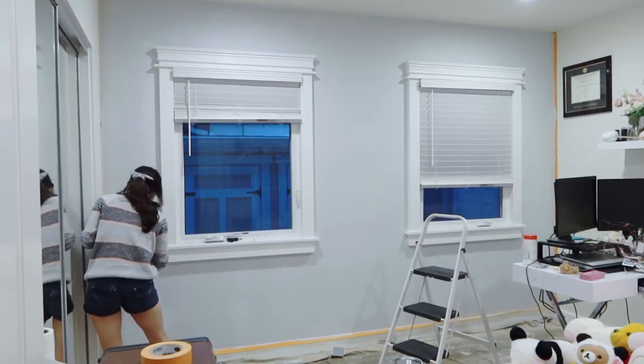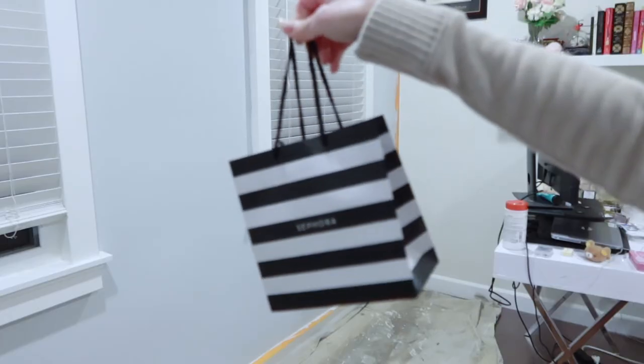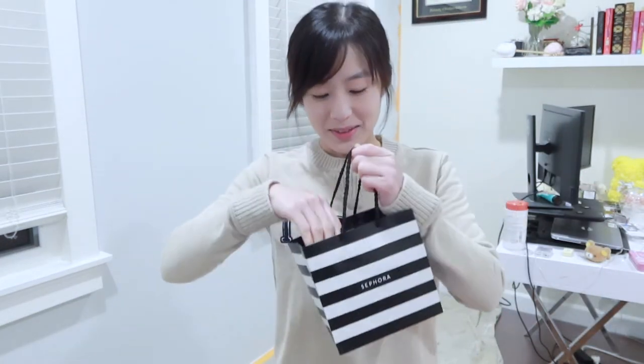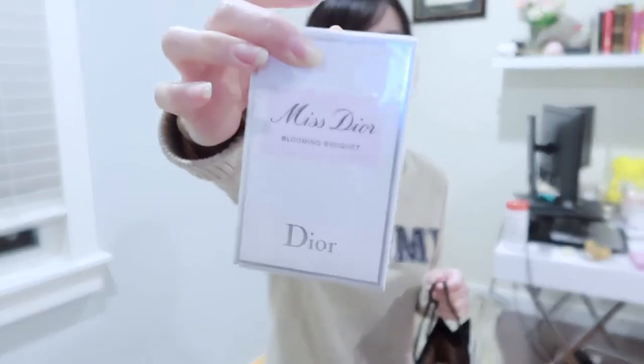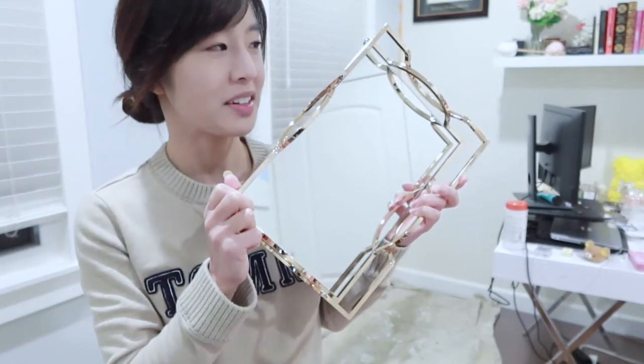Time for the second coat. I spared you guys a time lapse because it's going to look the same anyway. I got paint in my hair and then I took a shower. I also got a new bottle of Miss Dior Blooming Bouquet, so I'm going to replace the old one. Also, I got this perfume tray — I've always wanted one but never got around to getting one. Finally got it.